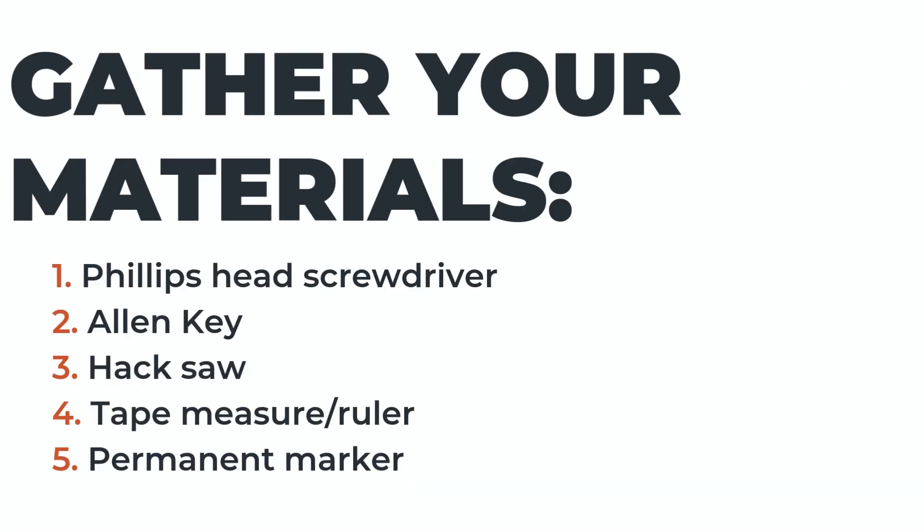First, make sure to gather all of the materials that you need. In addition to the elbow joint and your pet's prosthesis, you will need a Phillips head screwdriver, your allen key that was provided with your prosthesis, a hacksaw, a tape measure or ruler, and a permanent marker.